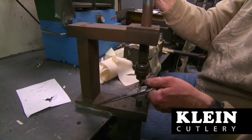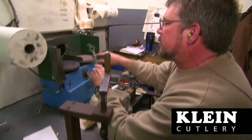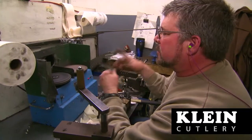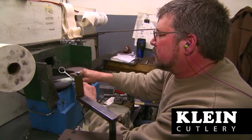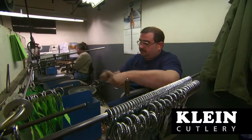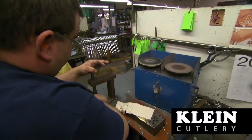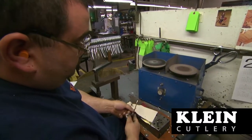All assembled scissors then go through a final adjustment process, where experienced craftsmen set the blades, making sure they run with a consistent blade-to-blade pressure from a fully open position to a fully closed position. The tool is then required to cut through a predetermined number of fabric layers, from the throat of the cut stroke all the way to the tool's tip.